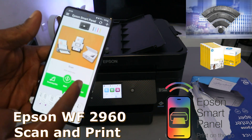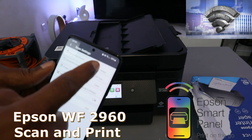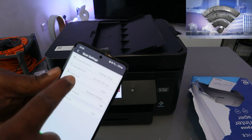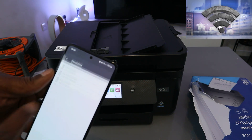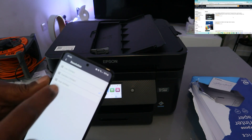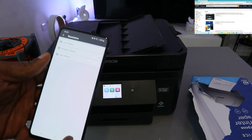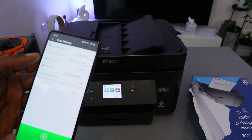From here, select Settings. Set the source to glass scanner, document type to A4, image type to color, and resolution to 300 DPI. If you select the maximum on a mobile phone, it is 300 DPI. If you are using a laptop, the DPI is a bit higher. So currently it is at 300 DPI, which is standard.